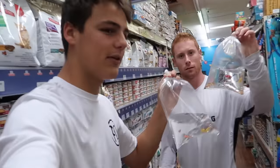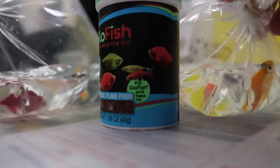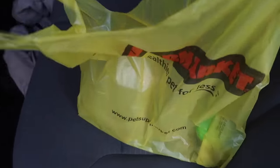For those of you who know, I've been wanting this stuff for a while. Davis is behind me. We're loading up — we got two bags of fish. I believe we got around five or six in one bag. We got 13 fish in total going into the tank right now. Let's check out.